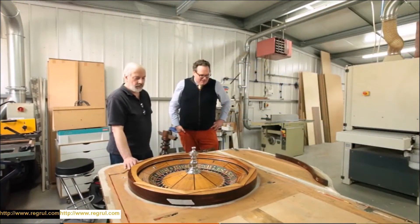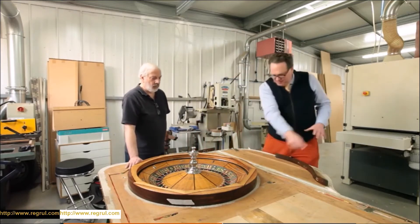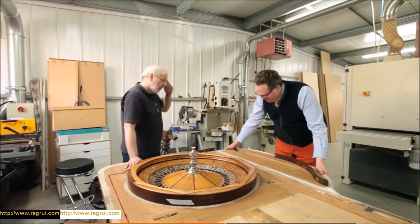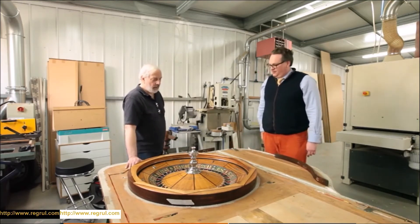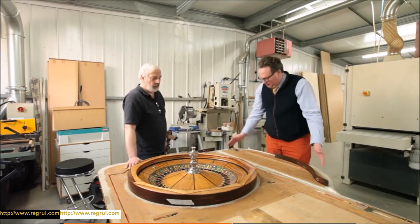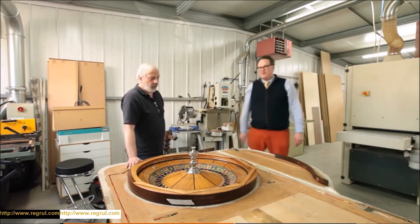As David's pointed out, this is a complete live circuit. This part here slides in, which gives access to another two buttons. So in its basic form it works here and here, and then the croupier has the addition of these two buttons here to trip up the ball.